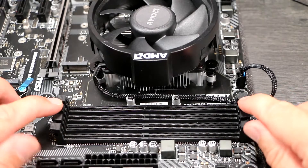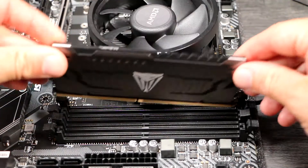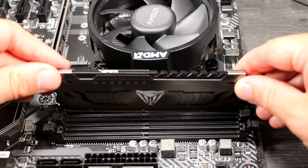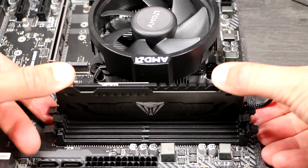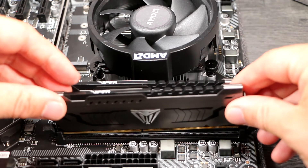Unclip the retaining clips and orient the RAM so that the notch aligns with the tab in the socket. You can't fit it the wrong way around. Then push it straight down into the socket until the clips close themselves and the RAM seats home. This is straightforward, but it might take a bit more force than you're expecting.